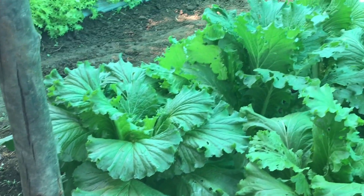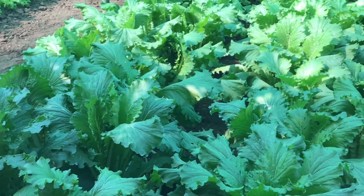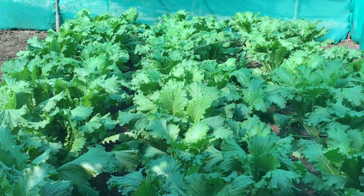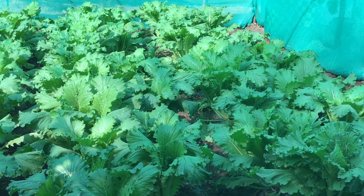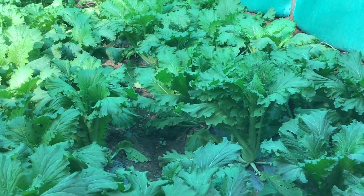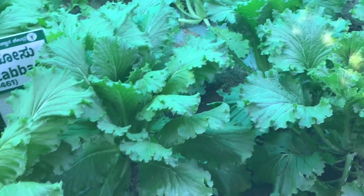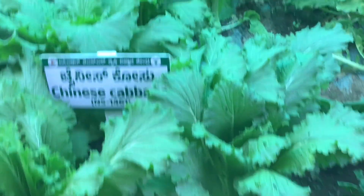Take a container or grow bag with a minimum 9 to 12 inches height. Sow your seeds 12 to 14 centimeters apart at a depth of half an inch. Keep soil moist to speed germination and encourage quick growth. Water regularly. You will get seedlings in 6 to 8 days from the date of sowing.